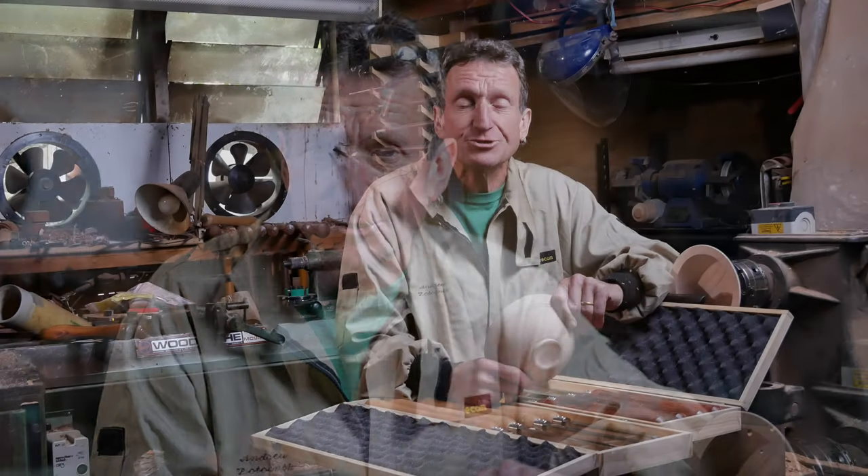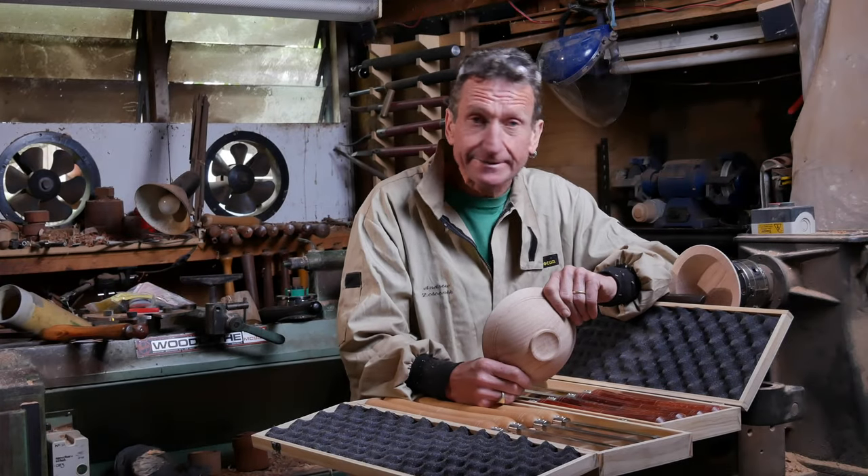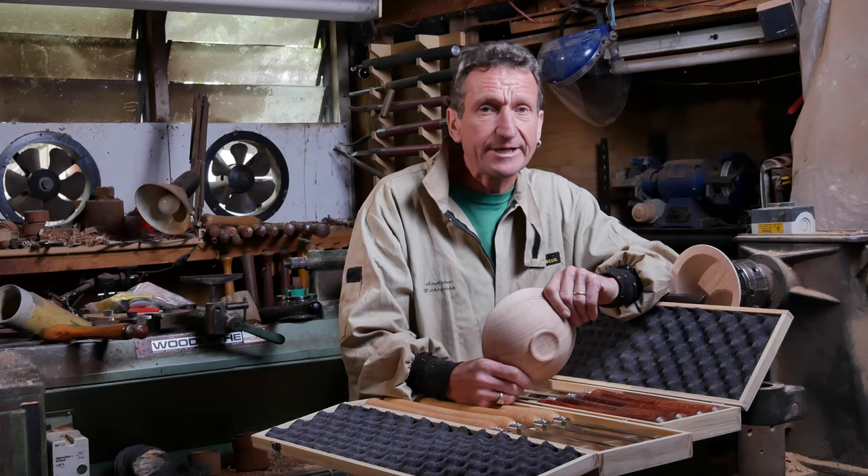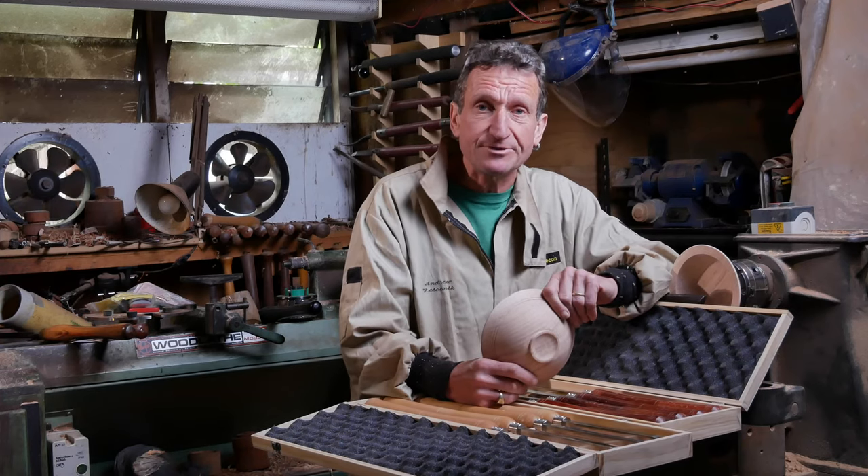Hi, I'm Andrew Potochnik, and if you've seen any of my videos, you'll know that I generally prefer to stick to traditional turning tools. But currently there seems to be a lot of interest in carbide tools, so I thought I'd have a look at them and see what the difference is between them and traditional tools, and how they work.